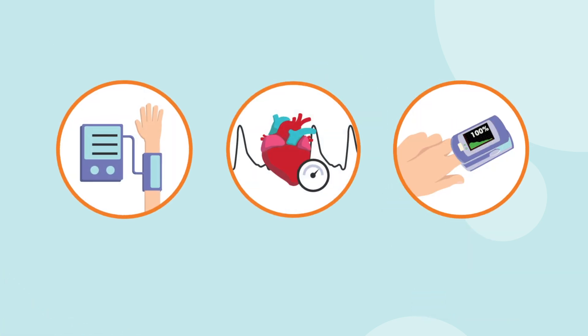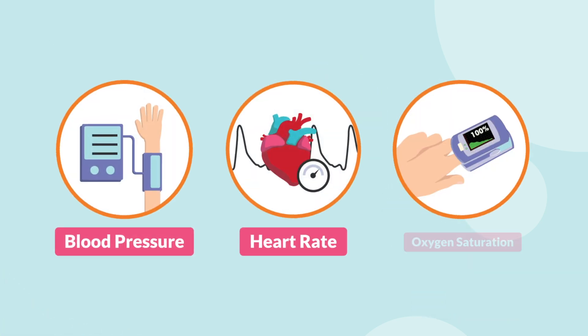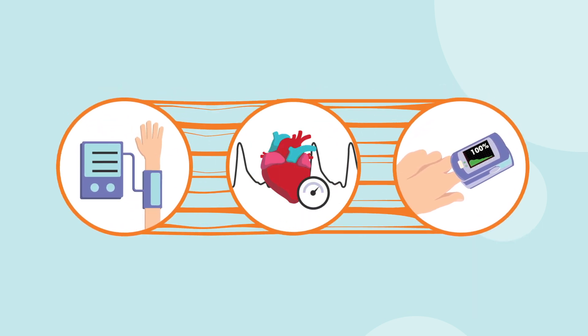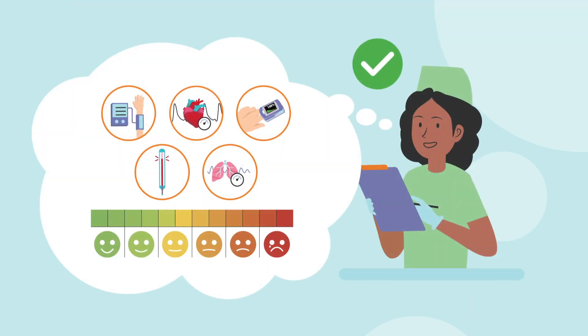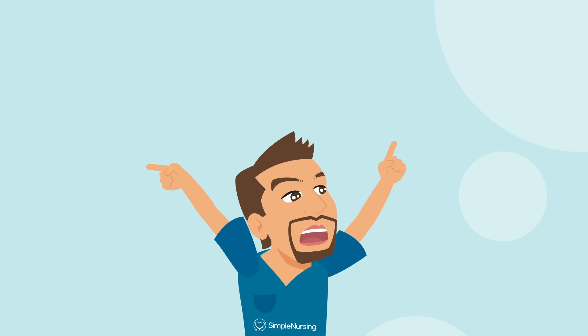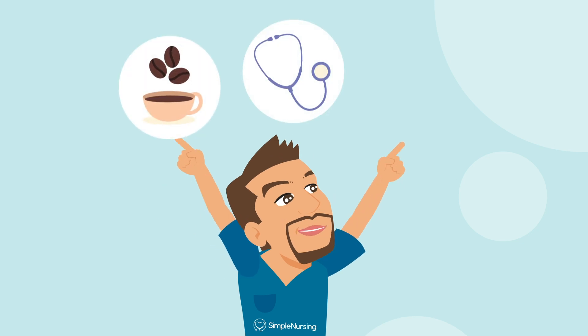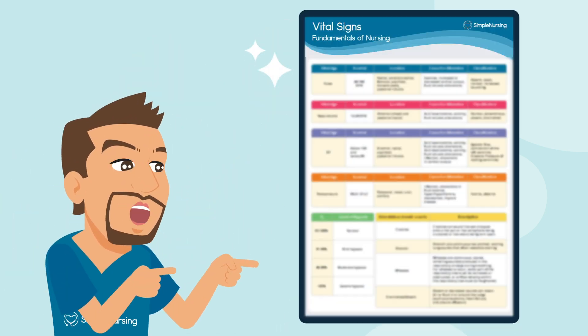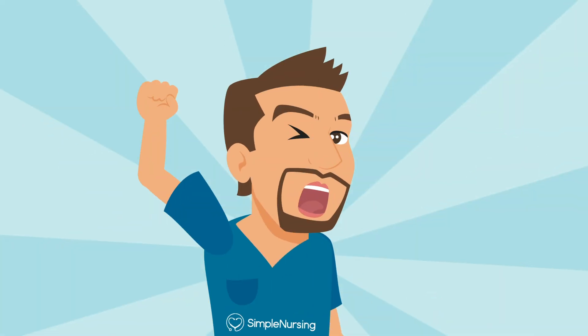And yes, we're talking about blood pressure, heart rate, O2 saturation, and all the good stuff. We'll make it stick so you can remember it when it counts most. Grab your coffee, your stethoscope, or maybe some popcorn. And you're going to want to grab the study guide to follow along. All right, let's get started.